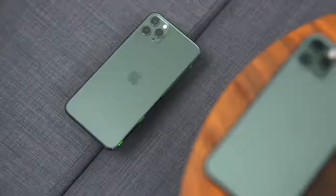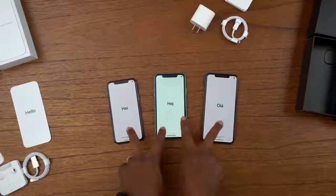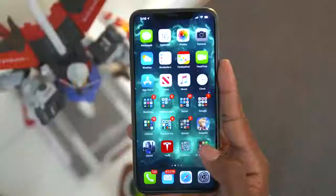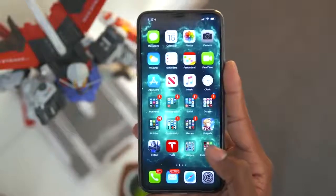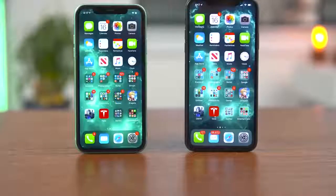Apple did a good job with the design change on the back. I personally like the way the triple cameras look — fidget spinner comparisons or not, I think it looks great. Looking at these three screens, I can see a clear difference. The iPhone 11 uses what Apple calls a Liquid Retina display, while the Pro models use a Super Retina XDR display — their pro-level screen that gets very bright and supports HDR. So you've got basically an LCD display versus OLED displays, which is a key difference between the two.